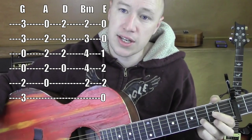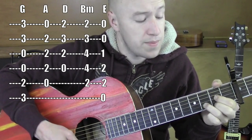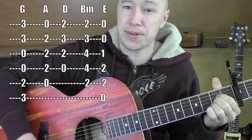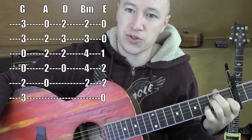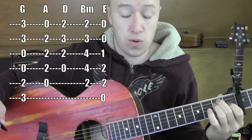B minor. D — 2nd fret, 1st and 3rd string, 3rd fret on the 2nd string. Shoot for those bottom 4 strings. A — all on the 2nd fret, 4th string, 3rd string, 2nd string. And then E — 2nd fret on the 5th string, 4th string. This finger is on the 1st fret, 3rd string. Those are the chords that we have.